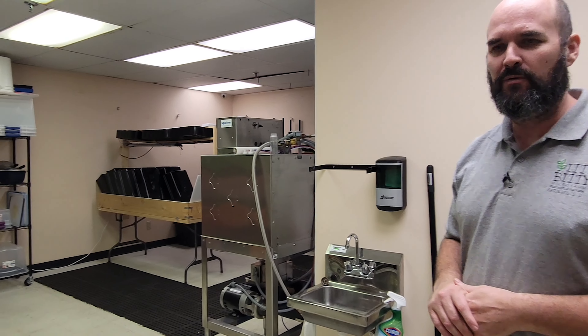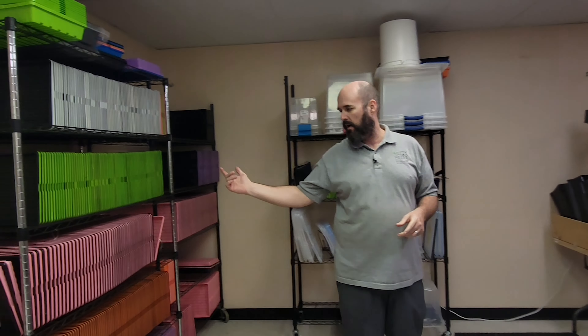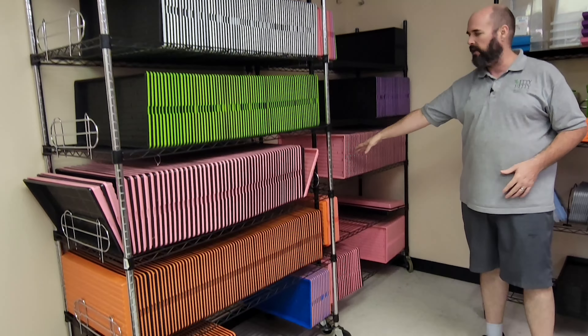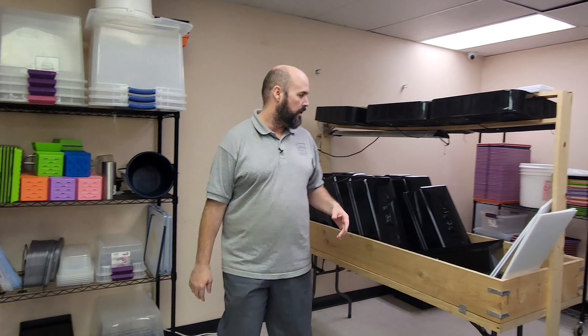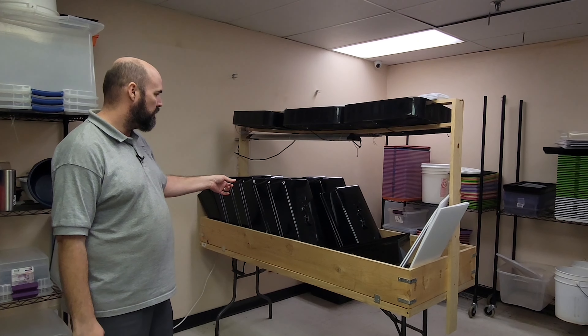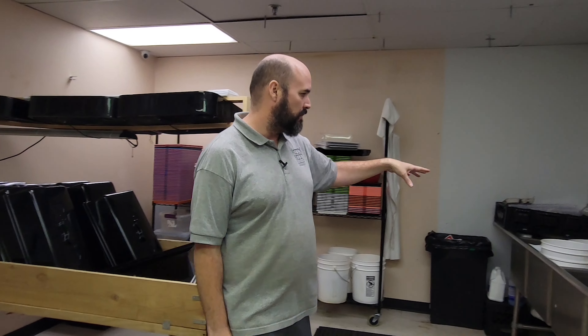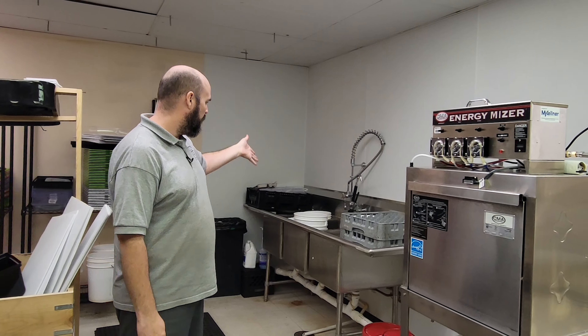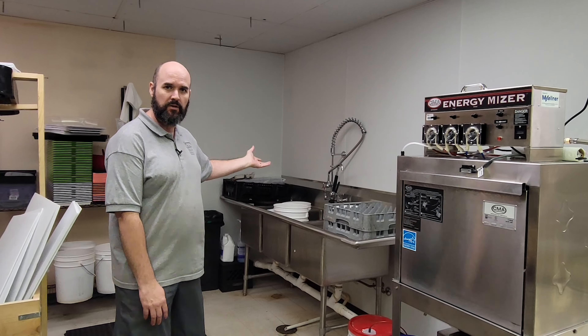This leads us right into our utility room area. We do popcorn for our farmer's market over there. Then we have our tray storage rack — we have a ton of trays because we plant a ton of microgreens. These are all the clean ones, plus extra dishes and overflow trays. This is our drying rack, which has our blackout domes and some corrugated plastic on it right now. And our dirty dishes are in the other corner. We have a three-compartment sink for spraying trays and soaking in buckets — we have some peas and wheatgrass soaking right now.